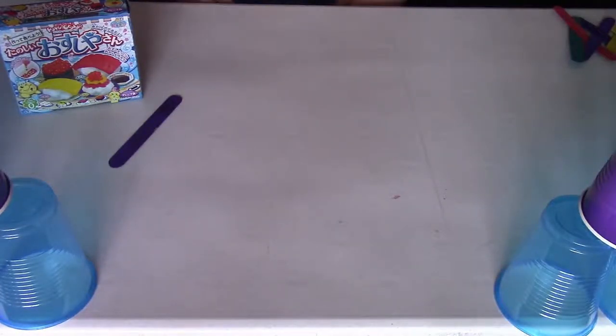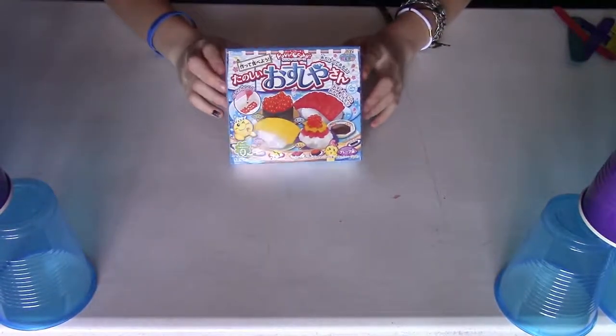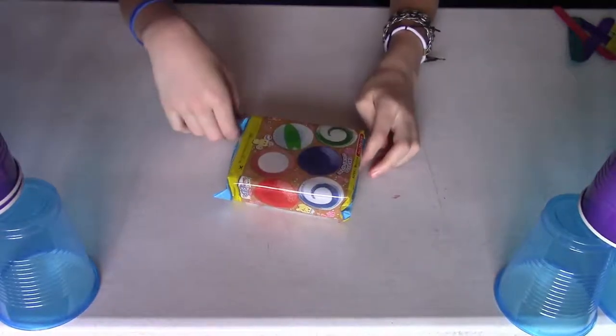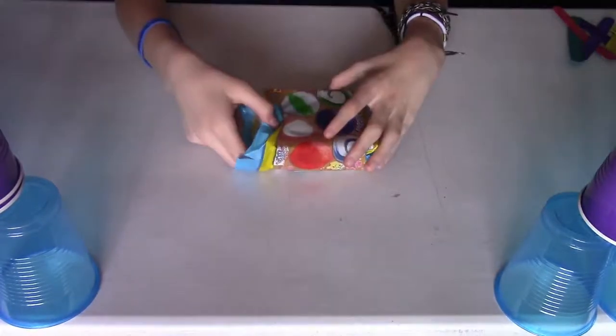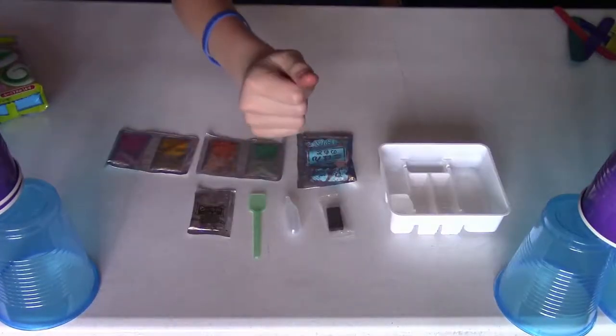We got our Poppin' Cookin' right here and we are ready to do this, so let's open it up. We got the outer instructions slash plate piece, so let's open the packaging. We got all the ingredients — perfect.